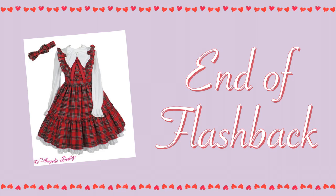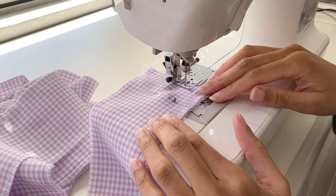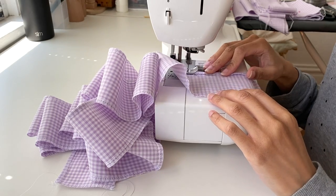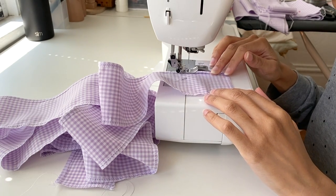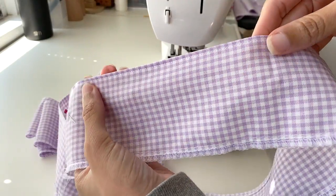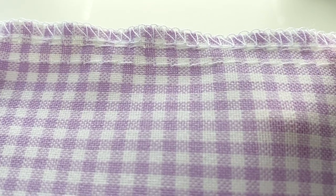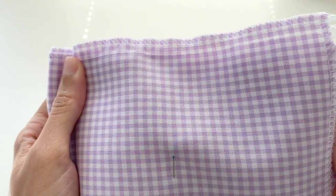Moving on to the construction: I started by sewing together and hemming the bottom edge of all my skirt ruffle pieces. There were four ruffle pieces in total — two for the front half of the skirt and two for the back half. Next I sewed two rows of gathering stitches along the top edge of all my ruffle and skirt pieces to ensure even gathers throughout the dress. This was actually my first time using the double gather method in a project, so I was really curious to see how well it would turn out.